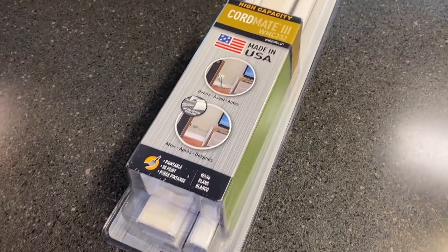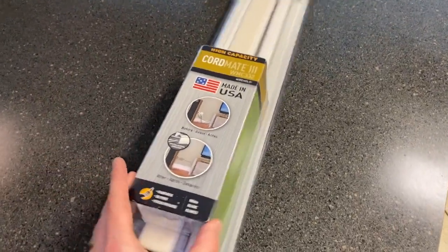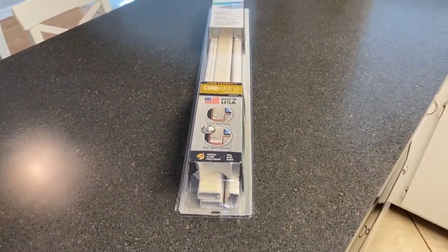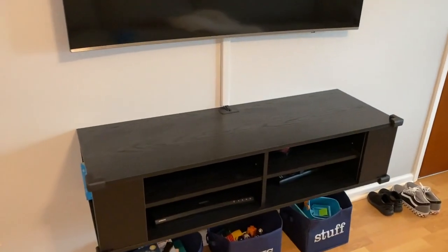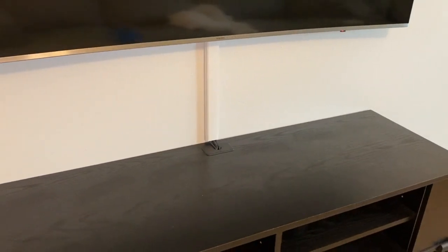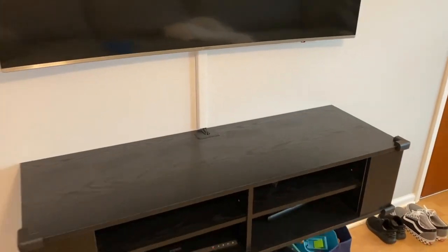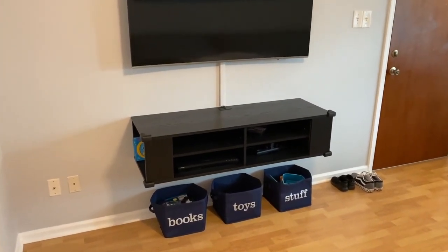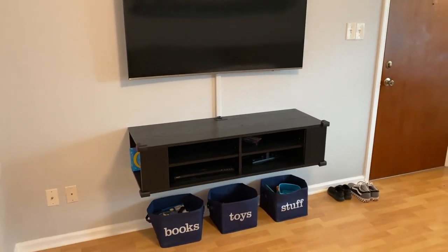I'm going to use this cord-hiding kit. Down below in the comment section as well as the description will be a link on where to purchase these. To show you what they look like, here is our floating entertainment center feeding up to our Samsung TV — in the center you can see one of those cord-hiding pieces we used to hide the power cord. We cut it to our preferred measurement, the cords feed up from the entertainment center to the TV, and once secured — it's adhesive on the back — we matched the paint to our walls so it looks much more presentable. There's also a link to a video showing that exact DIY project in detail.